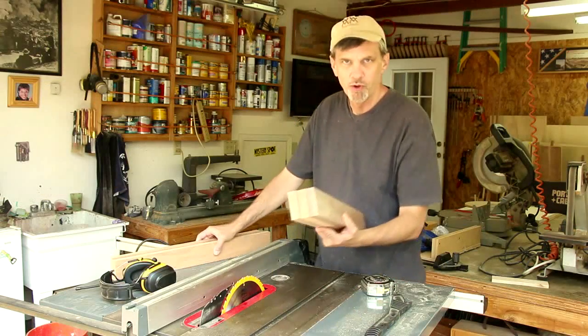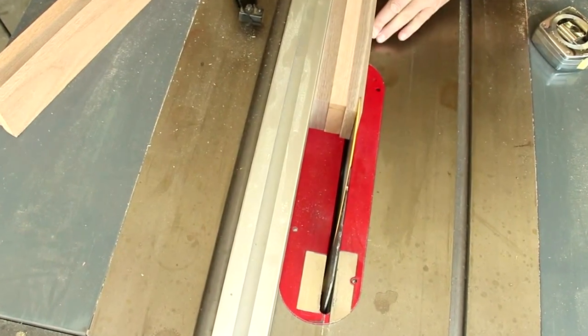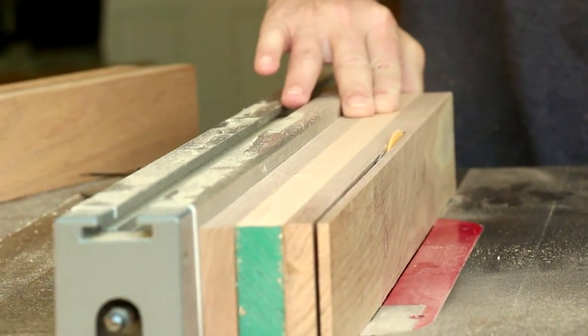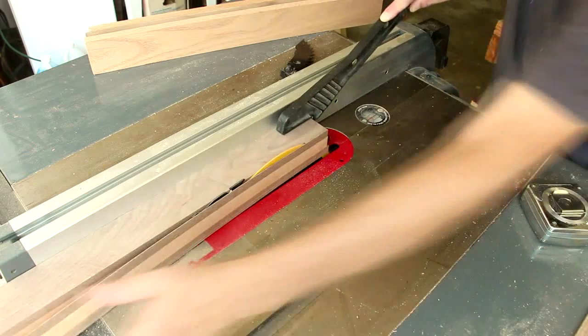Now that I've got both of these blanks glued up, I'm gonna trim a little bit off of the two end boards just because I think it's gonna be a little bit more visually appealing. And with the blank turned on its side I'm cutting out as many thin strips as I can.